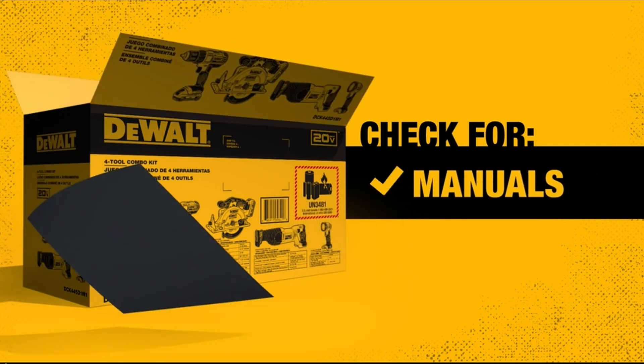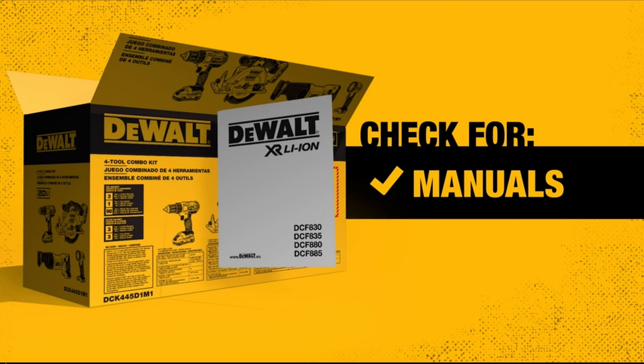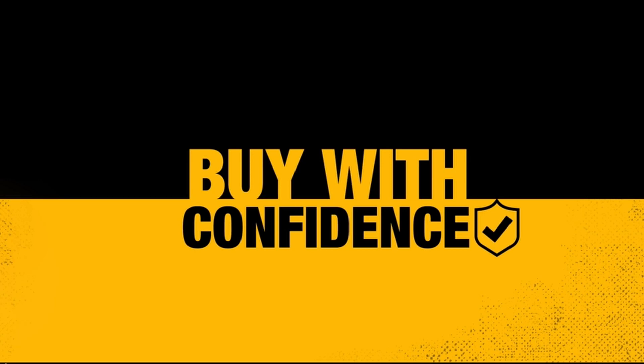DEWALT offers a wide selection of laser levels, including line lasers, spot lasers, combination lasers, and rotary lasers. Each type serves specific purposes, from basic leveling and transferring points to grade work and masonry projects.